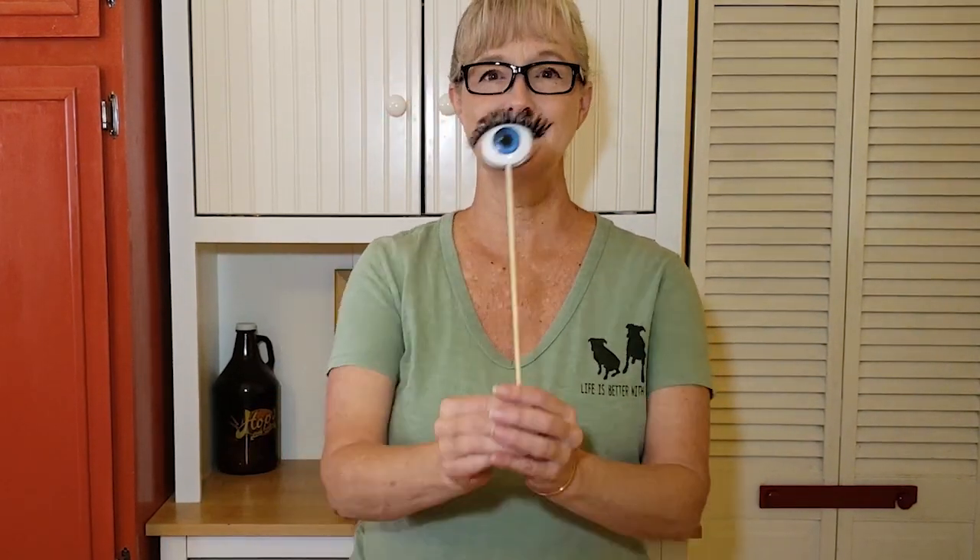I have a confession to make today because sometimes I don't always know where my projects are going. I'm going to be working on a Halloween display today and so far this is all I have.